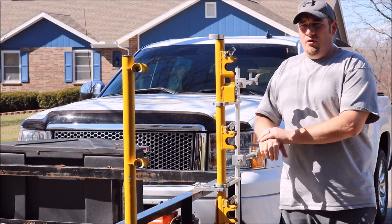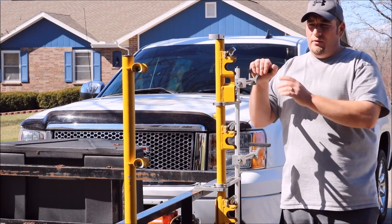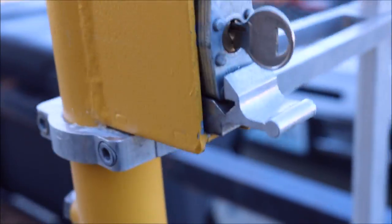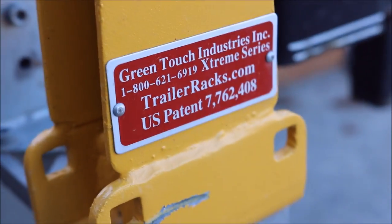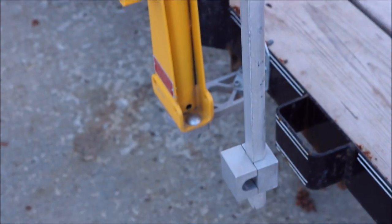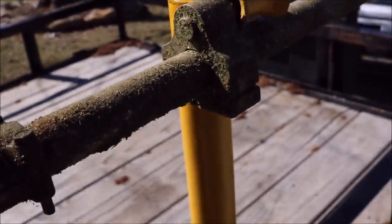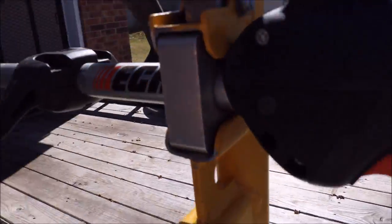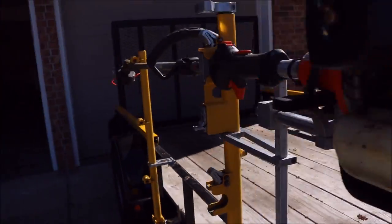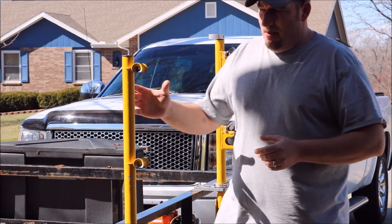Today we're going to go over my overview slash review of the Green Touch Trimmer Racks. I've had these for about a year now — I bought them last April.